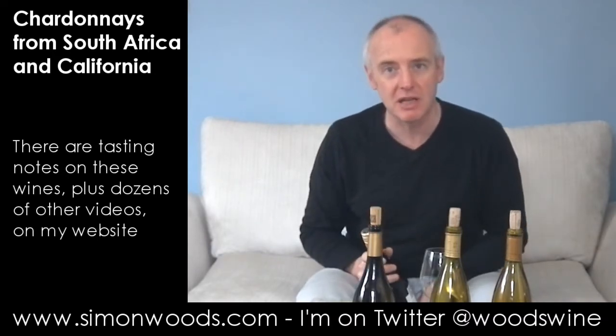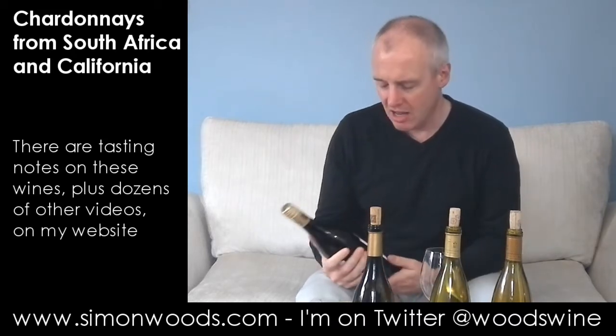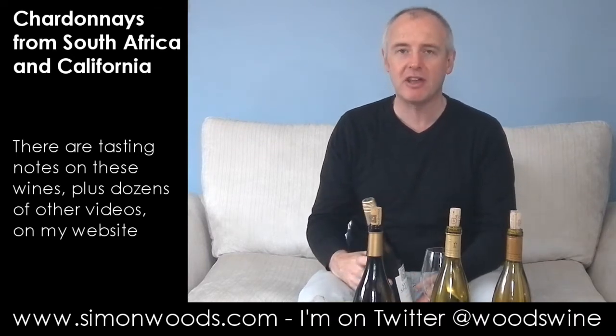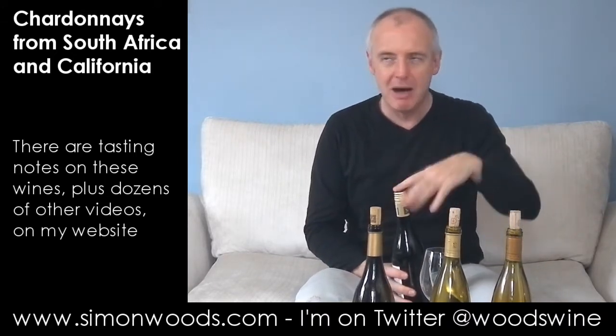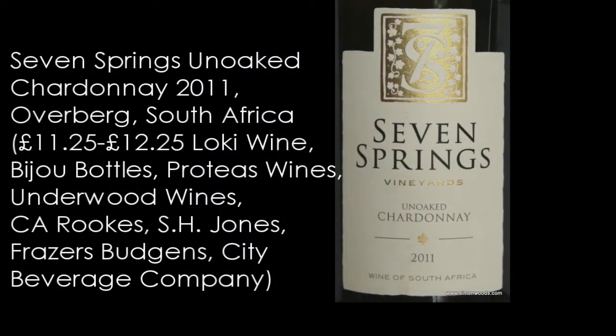The first pair is from Seven Springs, which I think was all the previous city had left. Seven Springs is a pretty new vineyard — their first vintage was 2010. They're down in the Overberg region of South Africa. Overberg is an all-encompassing region that takes in places like Elgin, Elim, Hermanus, Walker Bay. I'm not sure whereabouts in Overberg this is from, but it's their unoaked Chardonnay, a 2011 vintage.